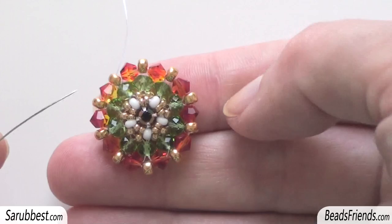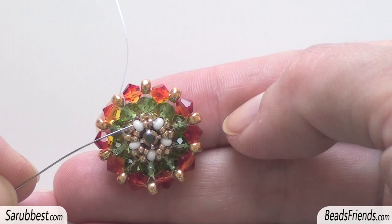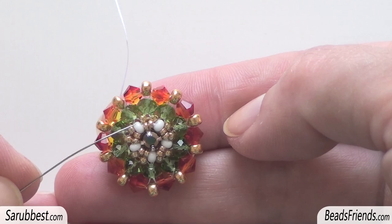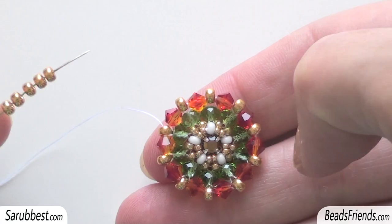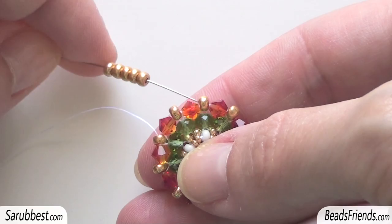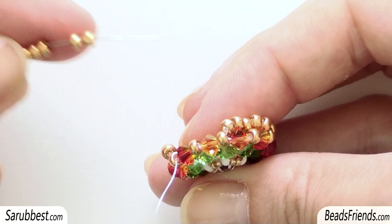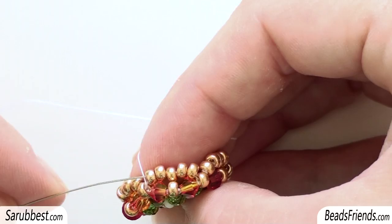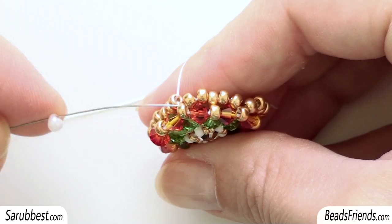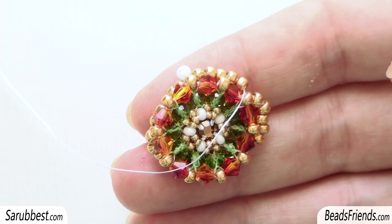To start adding new beads, go outside from one golden seed bead size 8, and this seed bead must be on the same line with the white seed bead. This bead is on the same line while the next one isn't. Then pick up 5 seed beads size 8, skip the next seed bead size 8, and sew through the next one. Repeat the same step 4 times until the end of the round. I'm going to add the last 5 seed beads of the round and sew through the bead between the two bicones. Then sew through all 5 seed beads. I pick up a drop and sew through the next 5 seed beads, and repeat this step 4 times until the end of the round.